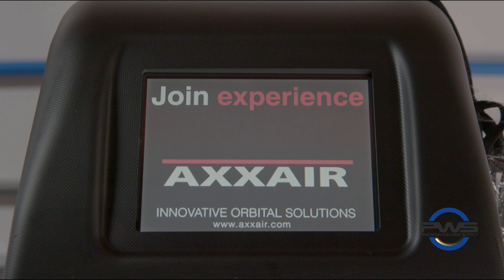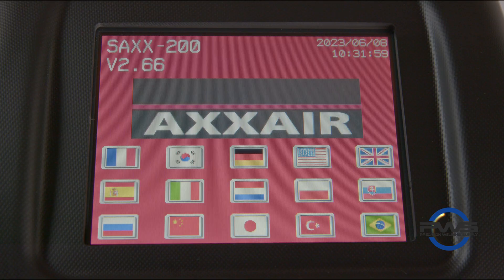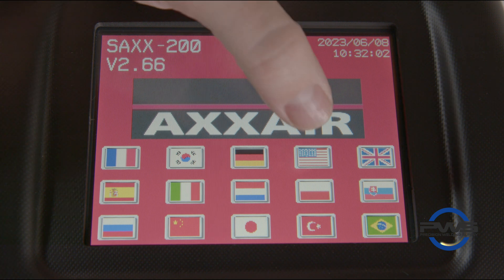Once all connections are installed, the machine is ready to be powered on. If this is the first time turning on a Saks 200 power supply, then you will likely land on the language page. To choose a language, tap on the flag associated with your country and language of origin.